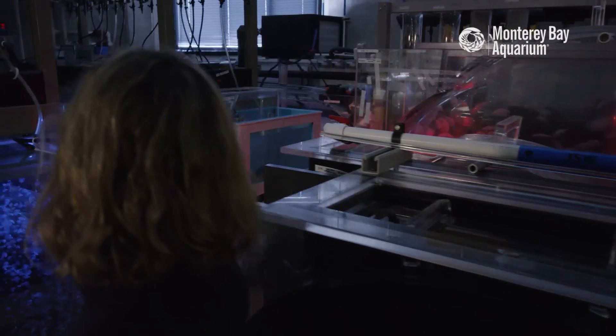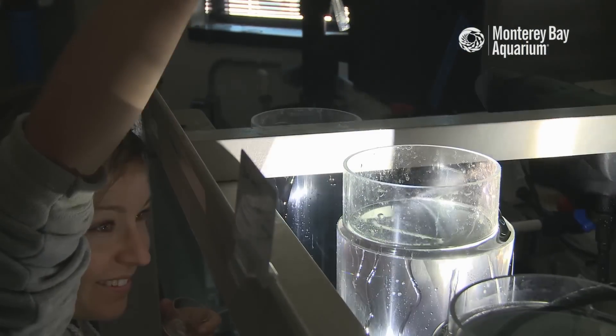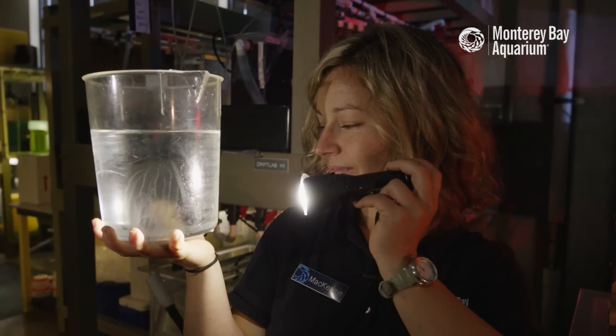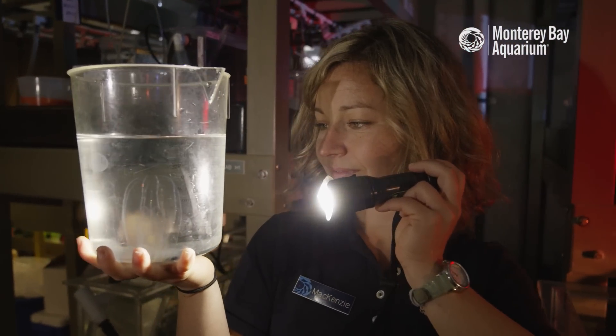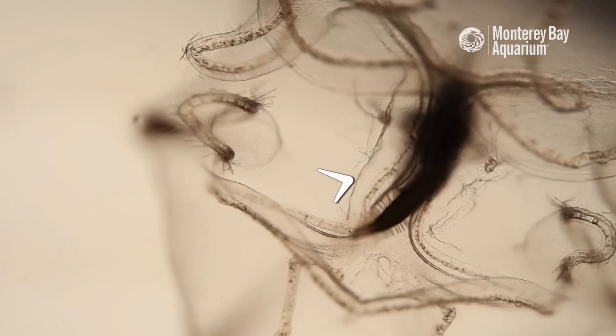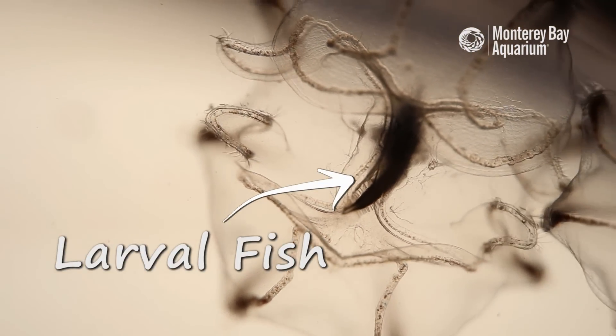I worked on it for eight months trying different life support setups, different temperatures, different salinities, different food items, and we did just discover that they only reproduce if they're being fed well — and for the comb jellies that we've bred, it's feeding them larval fish. That was a really exciting discovery.